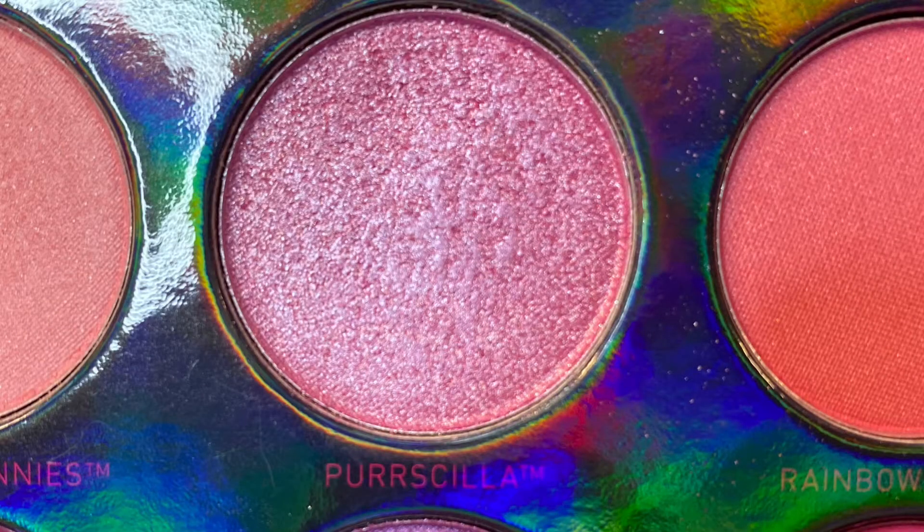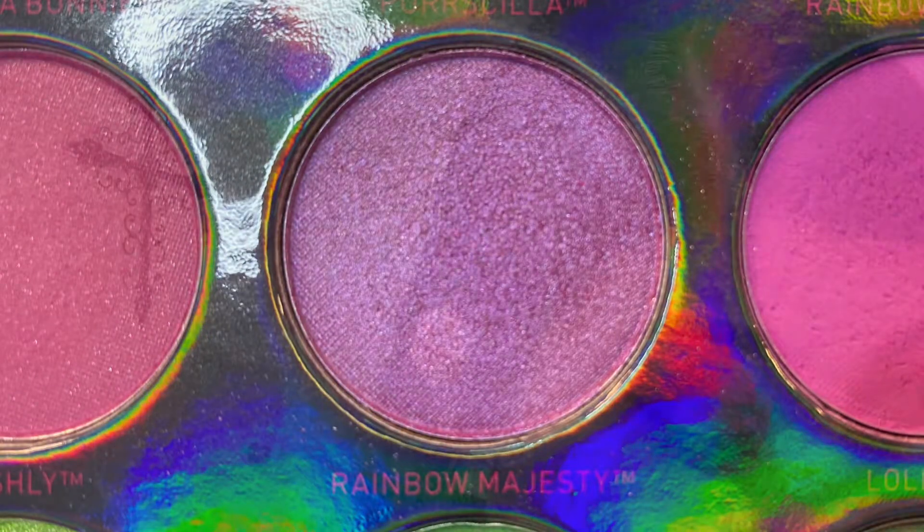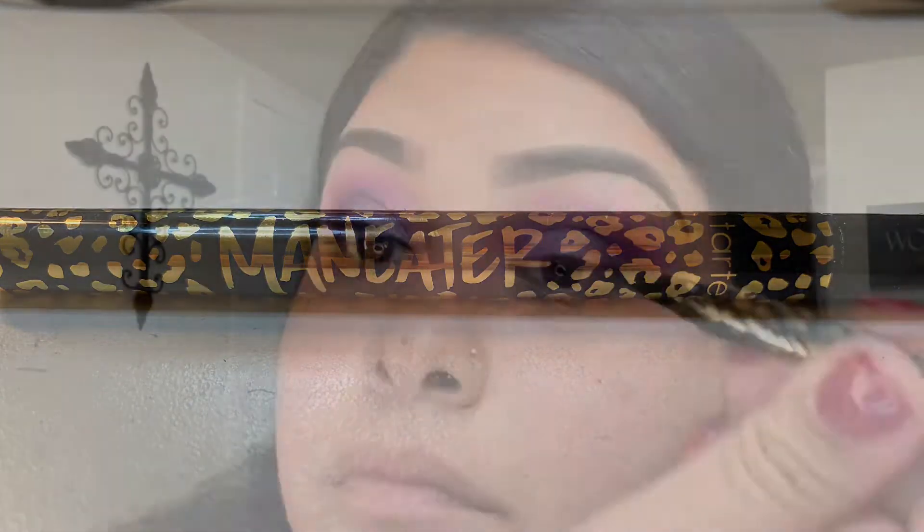For the first half of my lid I'm going in with Priscilla and I'm using my finger. And for the outer corner of my lid I'm going in with Rainbow Majesty, also using my finger. For my eyeliner I'm using the Tarte man-eater.